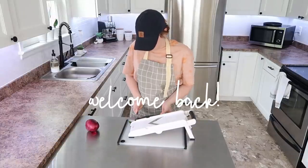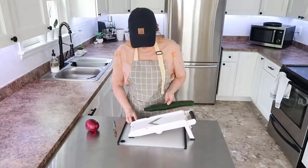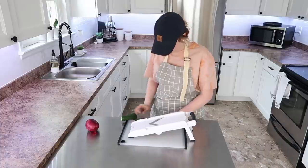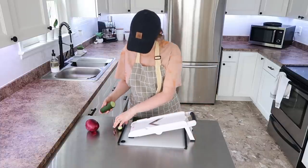Hey everyone, welcome back to my kitchen and welcome back to another weekly meal prep. This week I'm going to be showing you my menu as usual and each thing I'm prepping for each day.